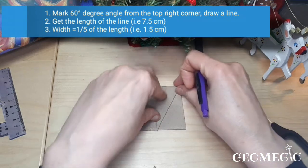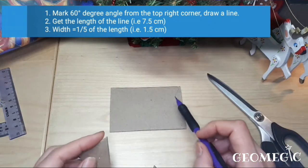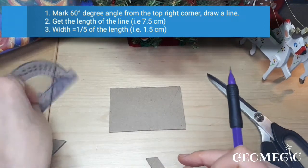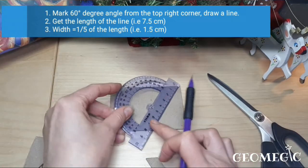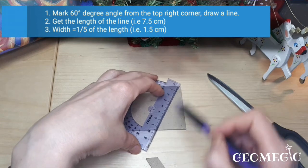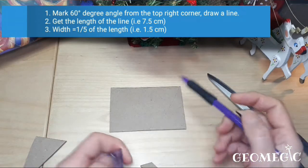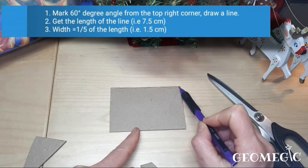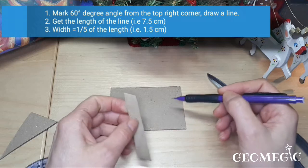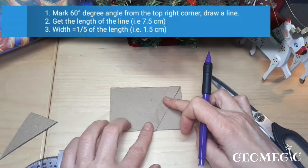Mark a 60-degree angle line here like that, and now we need to find what is the width of our strip. Measure this line — it's going to equal seven and a half centimeters in this case. You may have a different width of your toilet paper roll, so what's important is that the width of your strip is one-fifth of your line length. Divide by five and that would be your strip width.